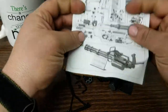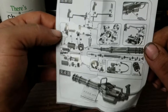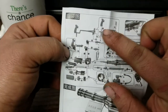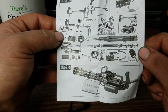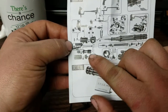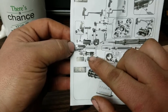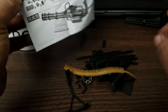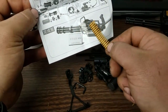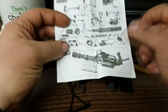Here are the instructions. Pretty straightforward — they're actually pretty clear. They show you to do sub-assemblies first and then stick them together. The only thing that's not really super clear is how to get this to lock into the hub. This is the delinker — the thing that actually removes the links that hold the belt together before going into the gun, so the links don't jam up the gun.